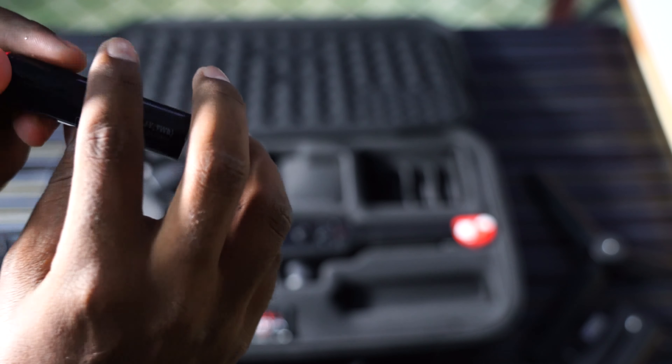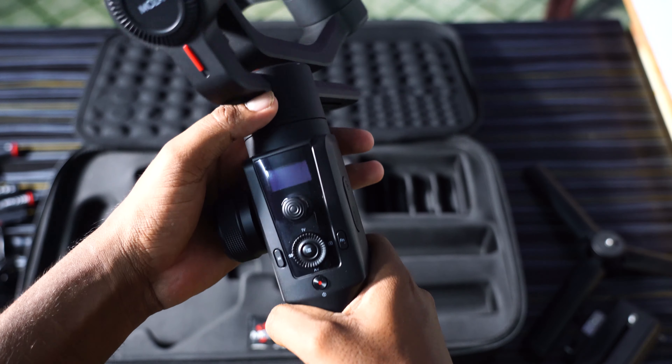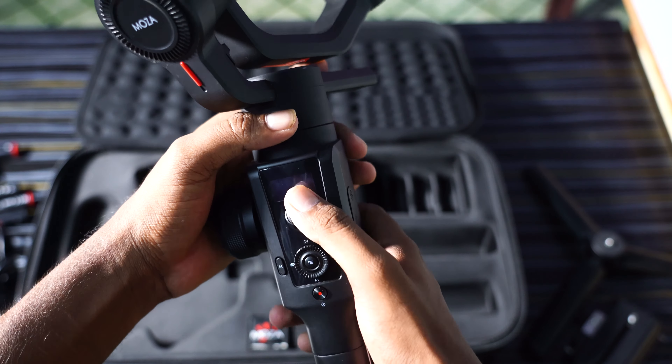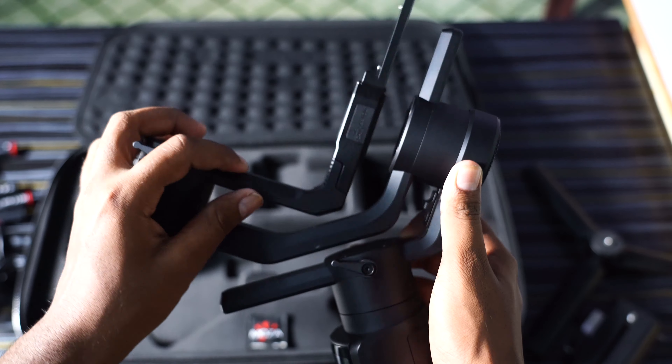Next, we will take the gimbal and fix it. The gimbal has a dial button, focus ring, joystick, and 3 motors. There is a motor, another motor, and another motor. We can mount the camera on it.